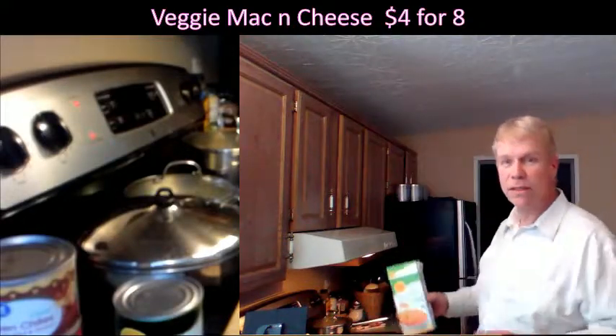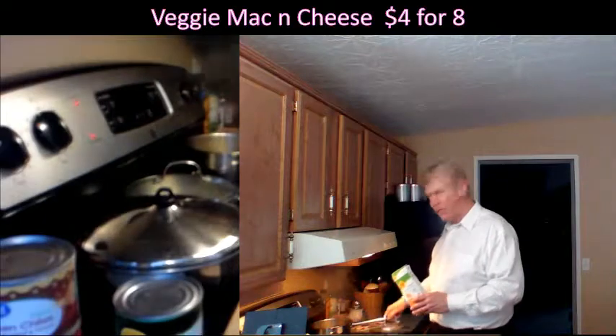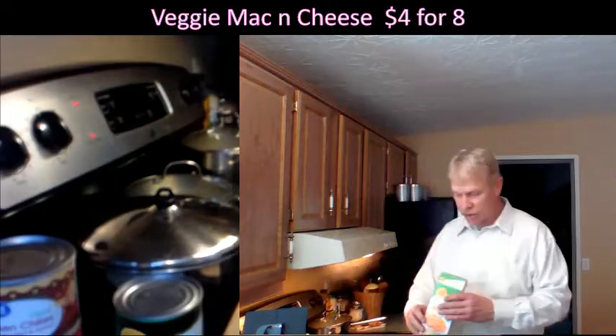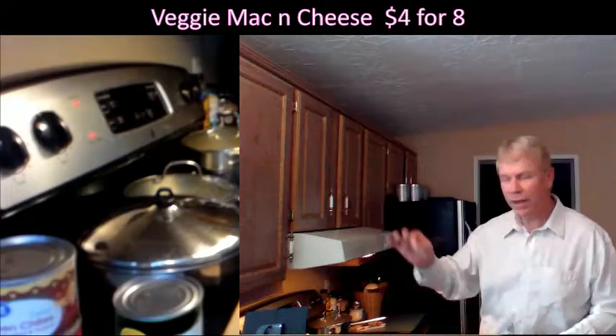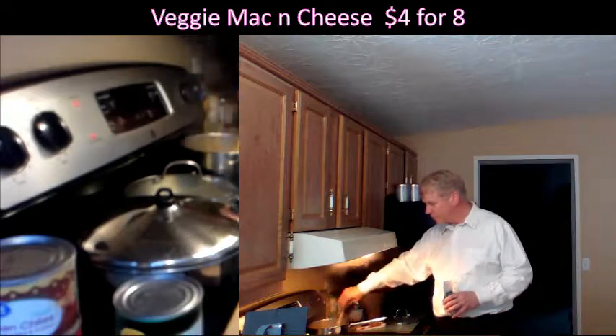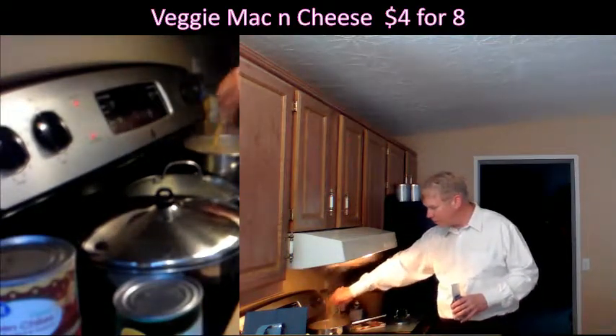They come with a little cheese packet here. So you put the cheese packet out there, then just take the box, lift the hatch, and drop it in. You can put a little salt in the water — I use my Himalayan sea salt. Put a pinch of Himalayan sea salt in there and give it a little stir, otherwise it'll stick to the bottom.